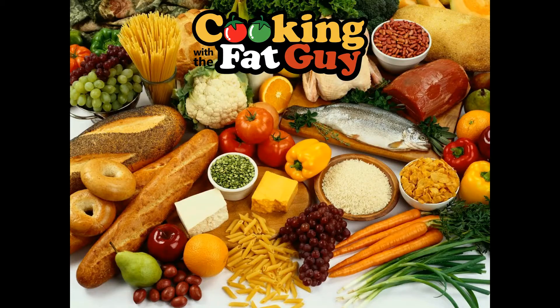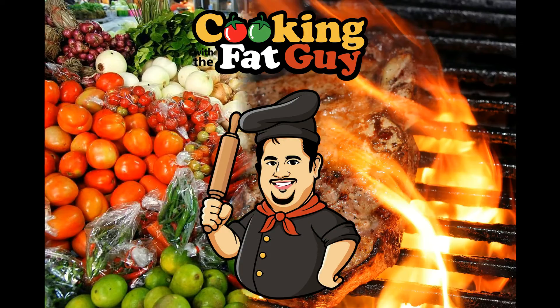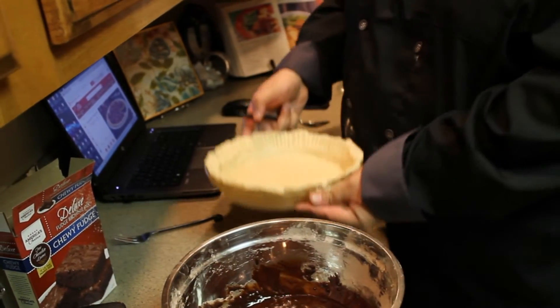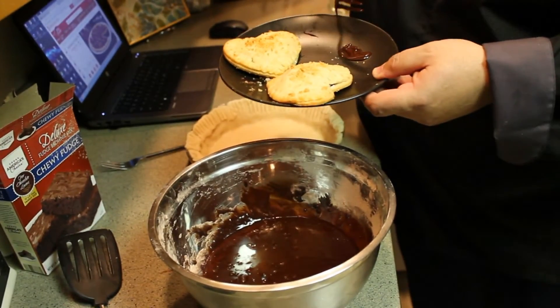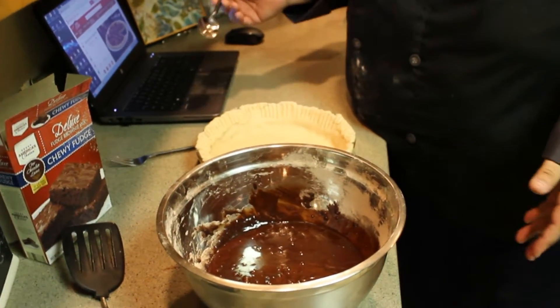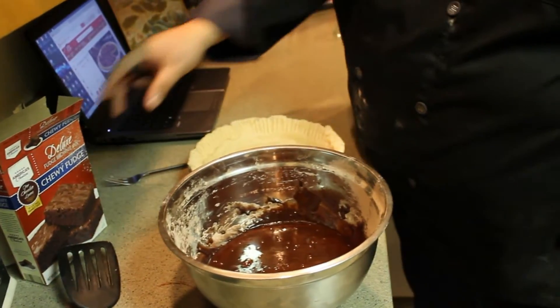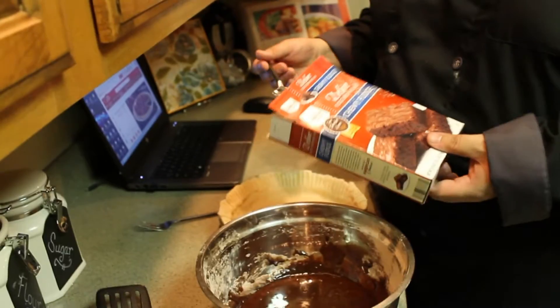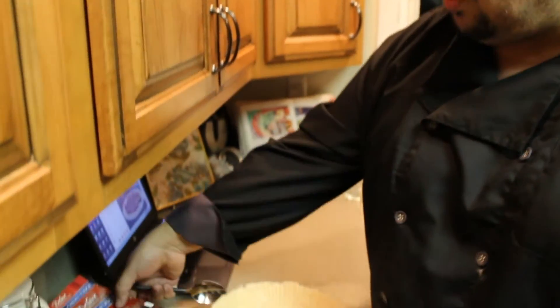Hey everybody, Cooking with the Fat Guy, Big Papa Harold here. Tonight: strawberry fudge pie. So on the other episode you saw me make a pie crust. This is a nice easy recipe — strawberry fudge pie. It has a fudge brownie bottom with a layer of cheesecake, then diced strawberries cut completely in half, and hot fudge drizzled across the top. We're gonna take this step by step.